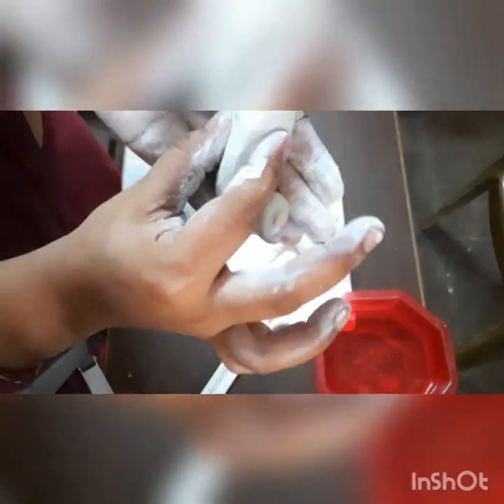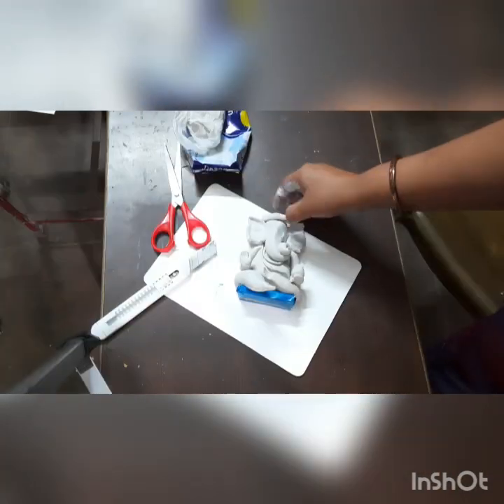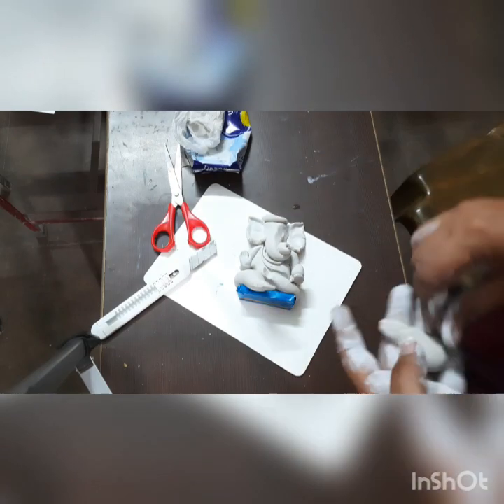Now I am making the face — look at this, it's very easy. You have to use that clay only. And you have to stick it like that, and now I just lay this one down.